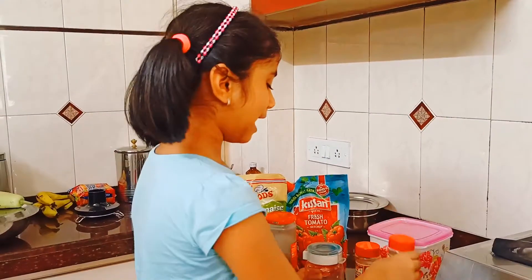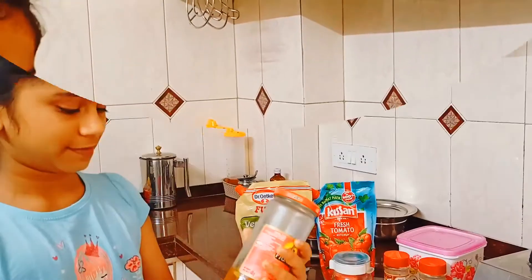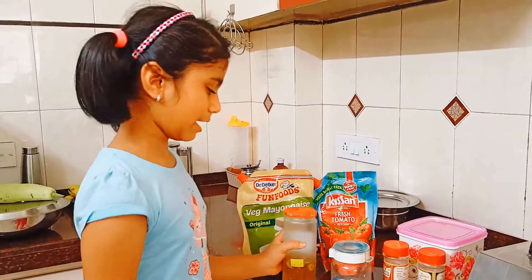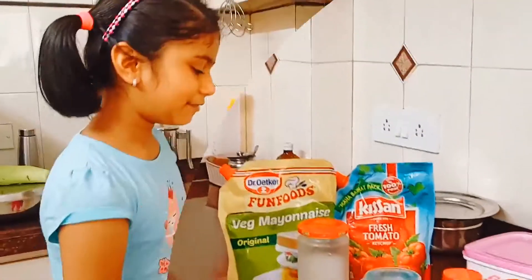After that, mix it all up again and add some olives. If you don't want to add olives then that's totally okay — you can skip this. But it would taste much better with olives.